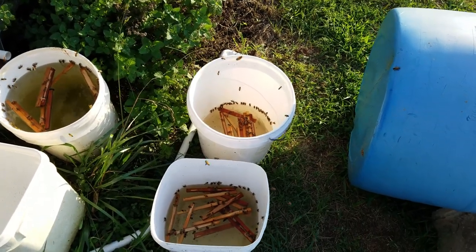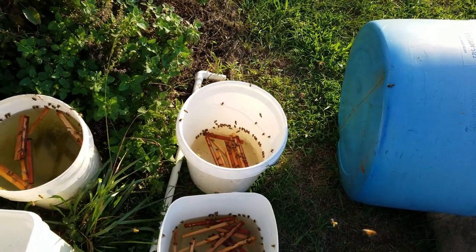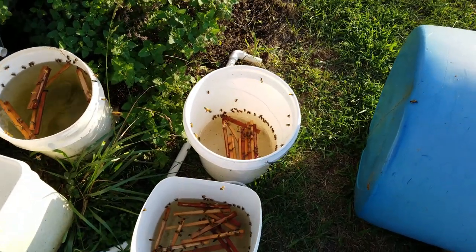I just figured I'd give you a little video on making sure you keep water out for your bees. Keep some sticks in there or something to keep them from drowning in it.